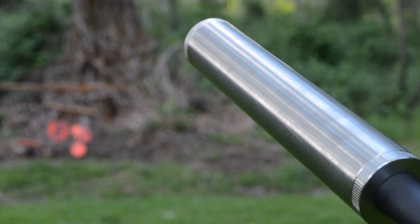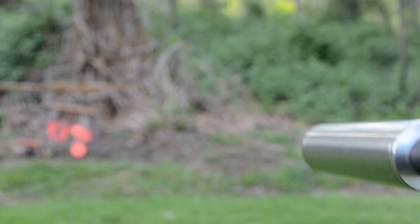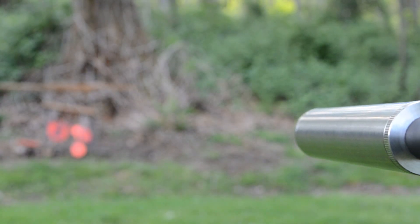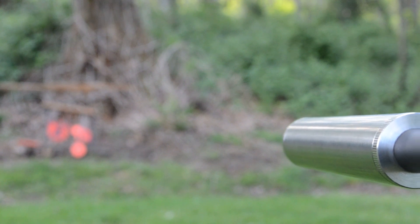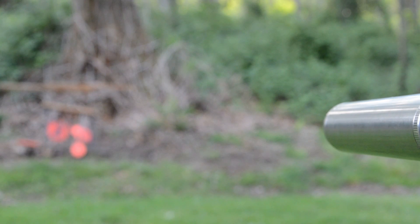Hey guys, in this video I'm going to do a test fire of my suppressor. This is a 300 Blackout bolt action. These first three rounds will be loaded with H1680. These are 220 grain subsonic bullets.